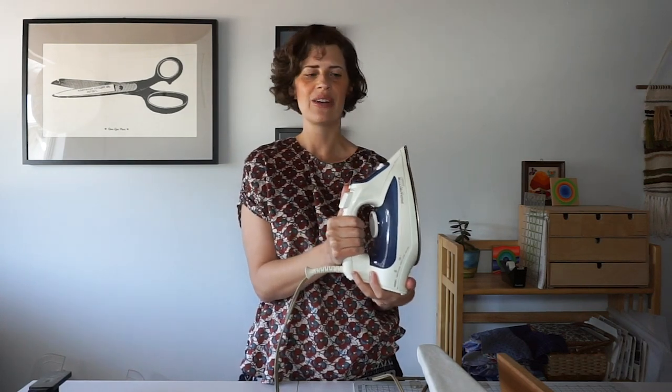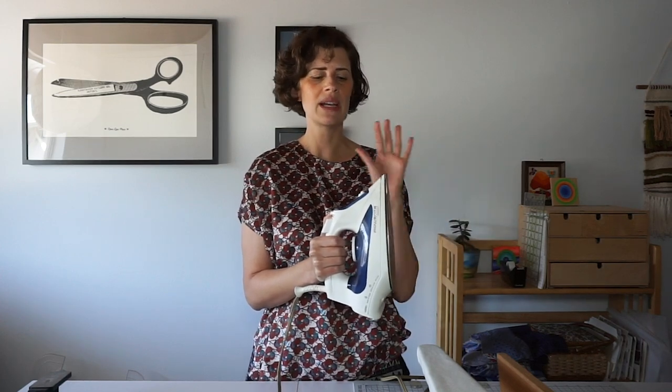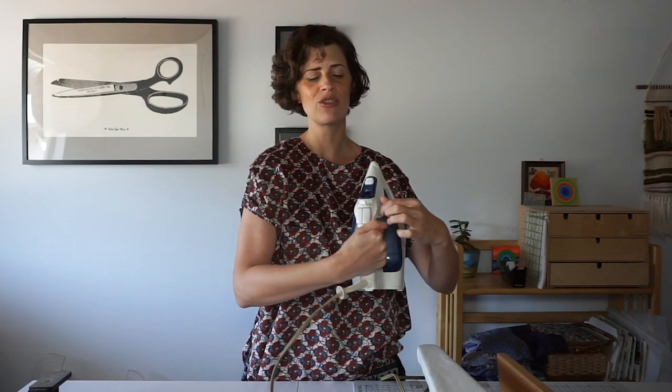The first essential tool is an iron. This one is a Rowenta. I've probably had it for seven or eight years — they really last you a long time. It's not super high-end, pretty mid-range, and what you want to look for is an iron that has a lot of settings for heat and good steam. I like this one because it has a button to poof out a little bit of extra steam or even spray a little bit of water. I even have a backup iron kept dry without any water in it so I can iron out a pattern piece without getting it wet.